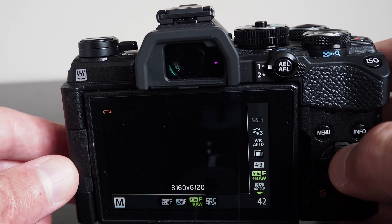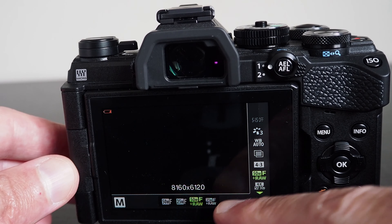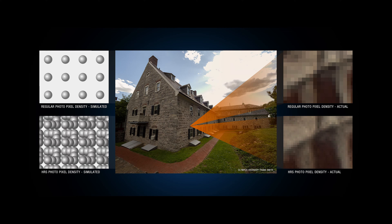If you are using art filters, the JPEG will have the effect applied to it, but not the RAW file. So if you have chosen to store both, you will be able to get the original picture content without the art filter applied from the RAW file. This means you can apply any art effect to your image at a later time and decide which art filter you want to use.